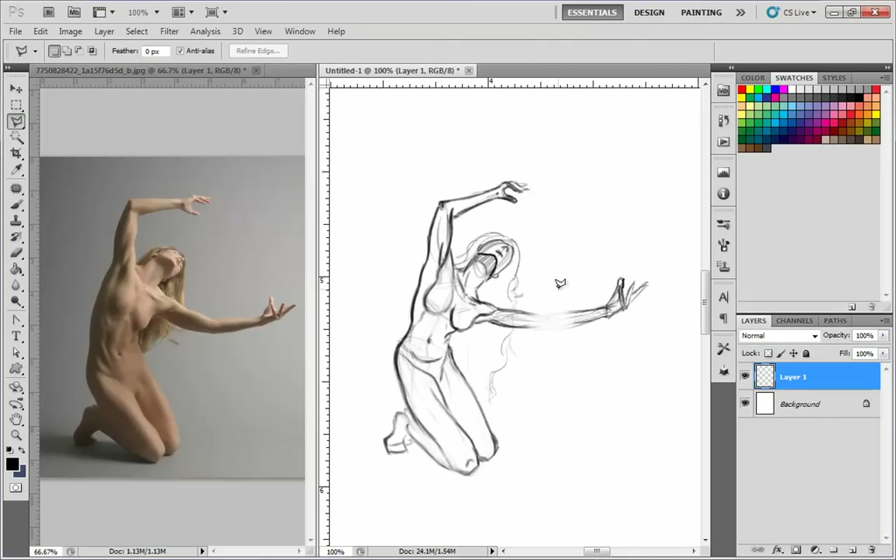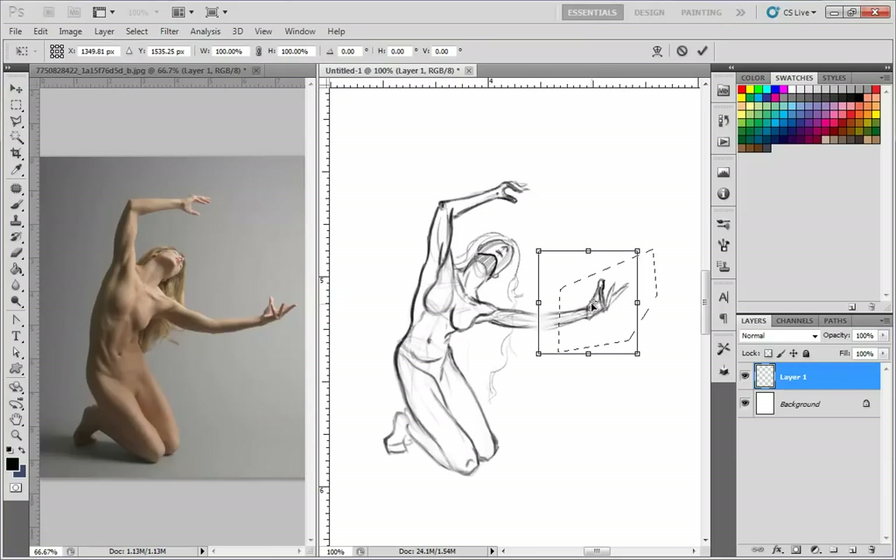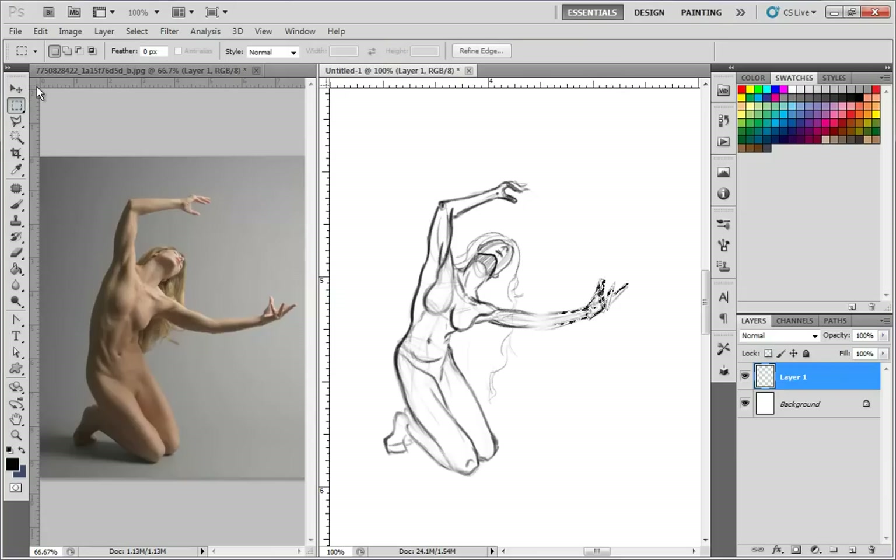I think that her arm's a little too long, I'm not really liking how it looks, so I kind of pull it a little bit shorter. That's what's so cool about Photoshop — it allows you to do that, whereas if you're on paper you'd have to erase it and draw over again. Sometimes though, drawing over is the better way to go.